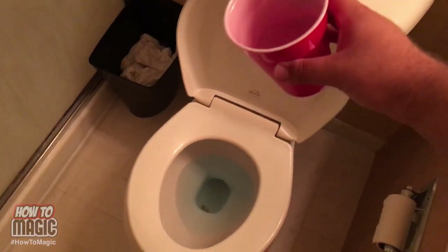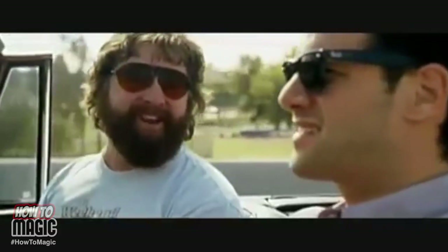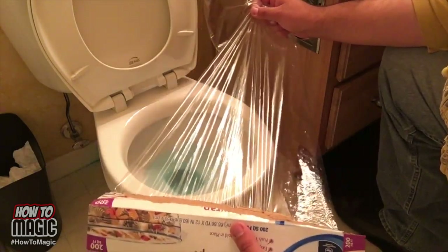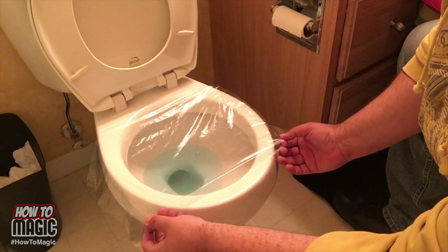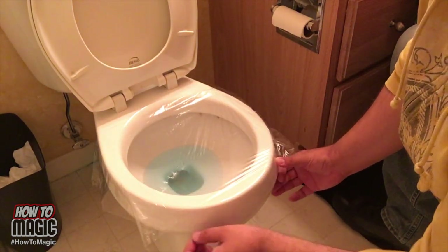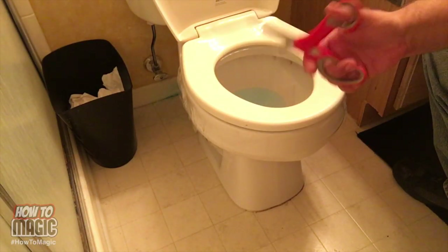So your brother, sister, mom, or dad comes in to use the bathroom in the morning and they're met with quite an unfortunate accident. Here's the explanation for how you set up the prank. You're gonna need some plastic wrap and that's pretty much it. Tear off a piece and stretch it over the toilet bowl. Get this as even as you possibly can, stretch it out so that it's invisible. Next step is to put the seat down, take some scissors and trim off any excess. There's an invisible layer of plastic wrap right there. Turn off the light and wait. That is how you do the plastic wrap toilet prank.